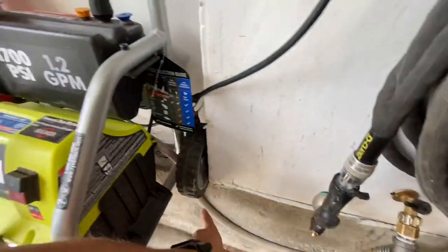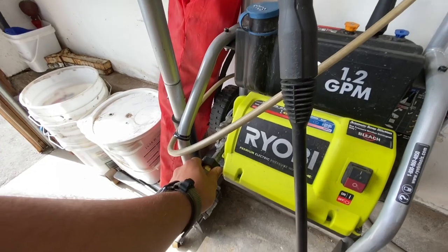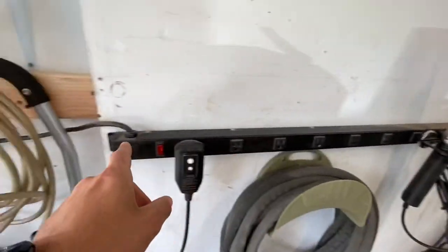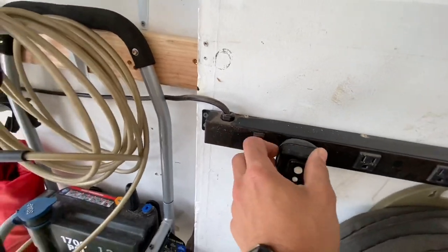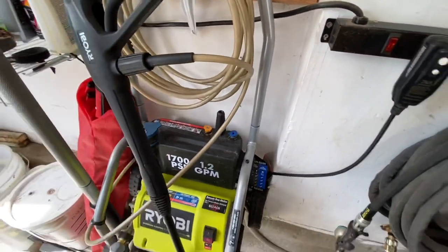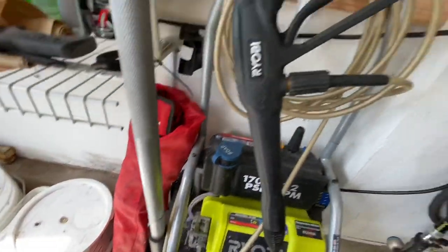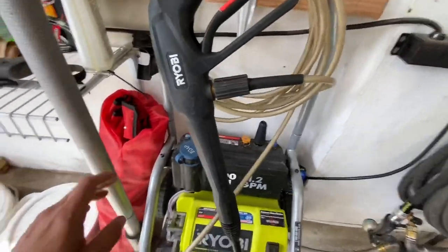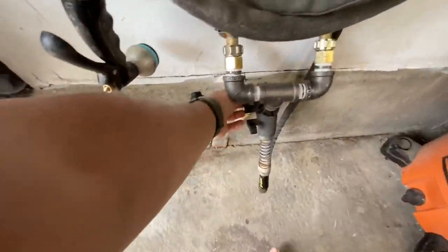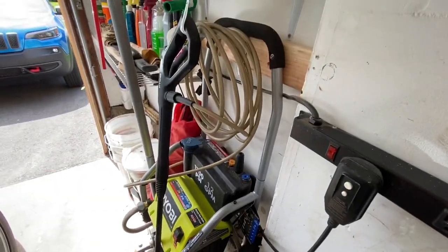You have the water hose here — it comes around under the unit into the inlet. For the power, I have this long power strip here that goes right to the GFI, to the back of the unit. All my connectors are on top. If I want to use it, everything's all set up and ready to go. All I have to do is turn the water on down here, flip the power on, and it is ready to go.